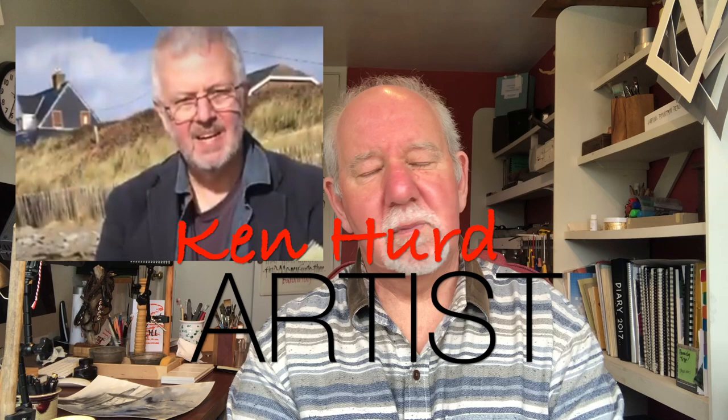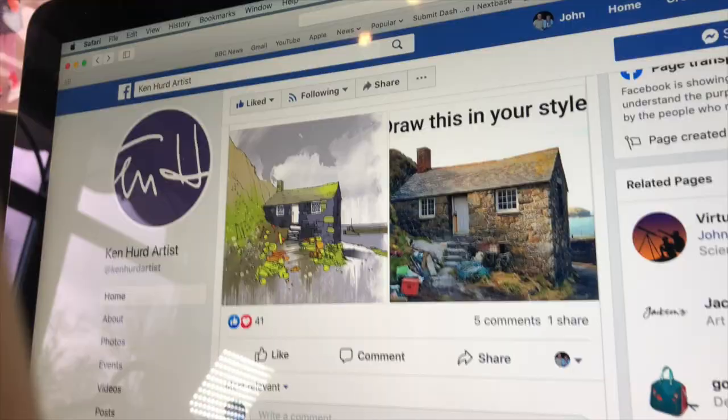Hello everybody, hope you are all keeping well. It's the pandemic of the coronavirus, nearly getting towards April of 2020, so in years to come we'll look back on that. We're all confined to home to stop the spread of this virus. Anyway, on Facebook a very good local artist — he lives about 25 miles away — Ken, a beautiful artist I met at a craft fair, put up a challenge with a photograph of a cottage and said paint it in your own style.